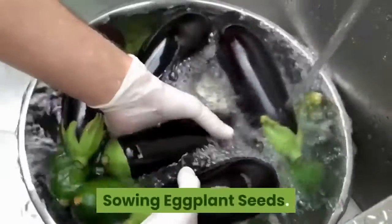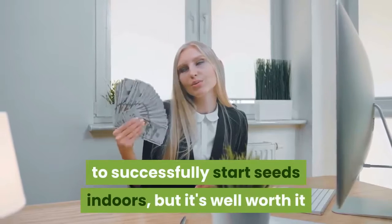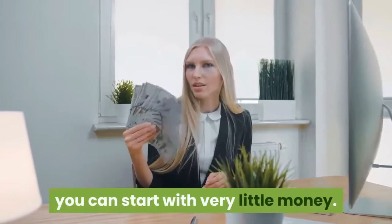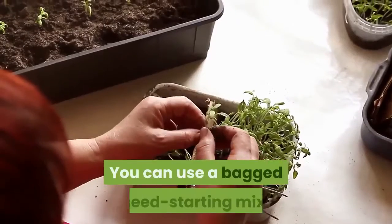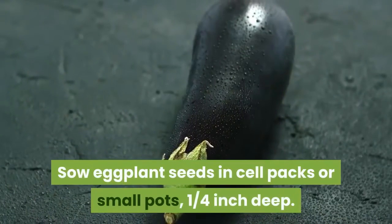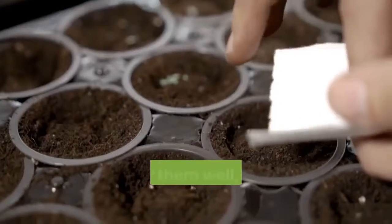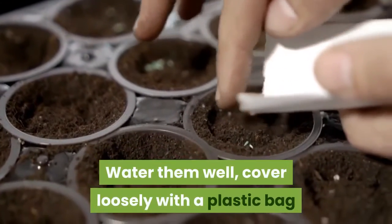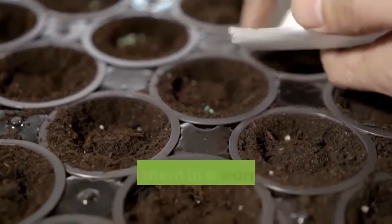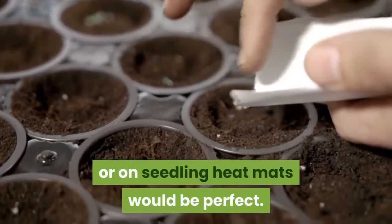Sowing eggplant seeds: you will need some basic equipment to successfully start seeds indoors, but it's well worth it when you consider how many plants you can start with very little money. You can use a bagged seed starting mix, or make your own soilless mix. Sow eggplant seeds in cell packs or small pots, one quarter inch deep. Water them well, and cover loosely with a plastic bag or a plastic seedling flat cover to retain moisture, and place them in a warm spot — on top of the refrigerator or on seedling heat mats would be perfect.